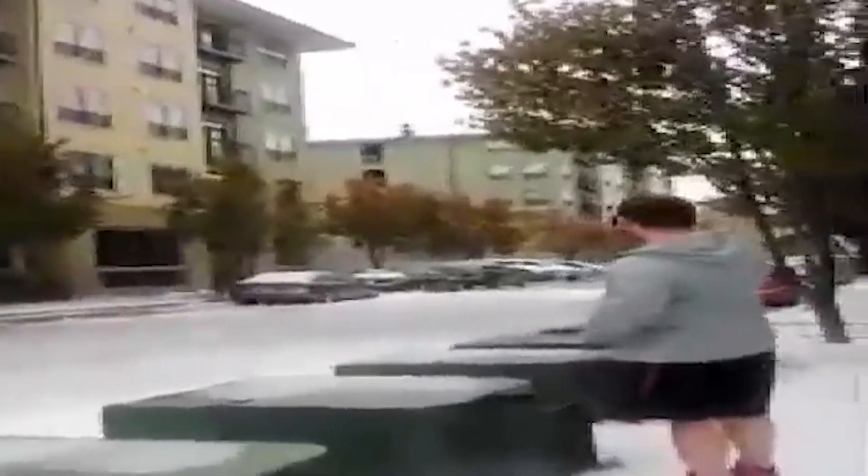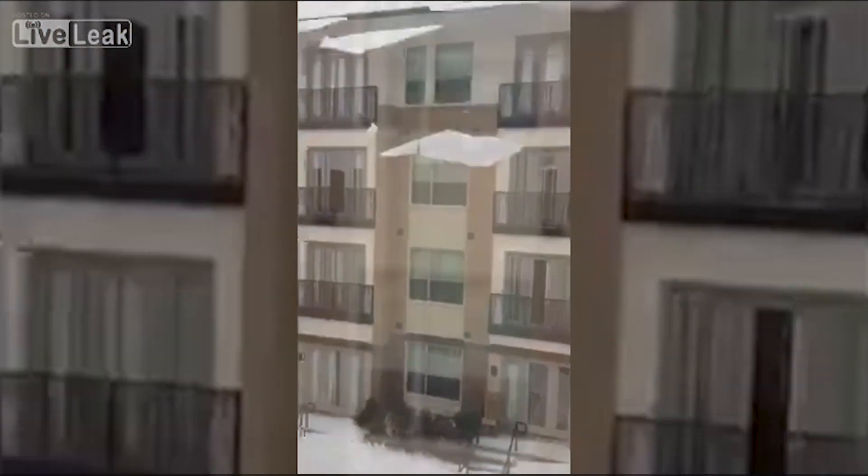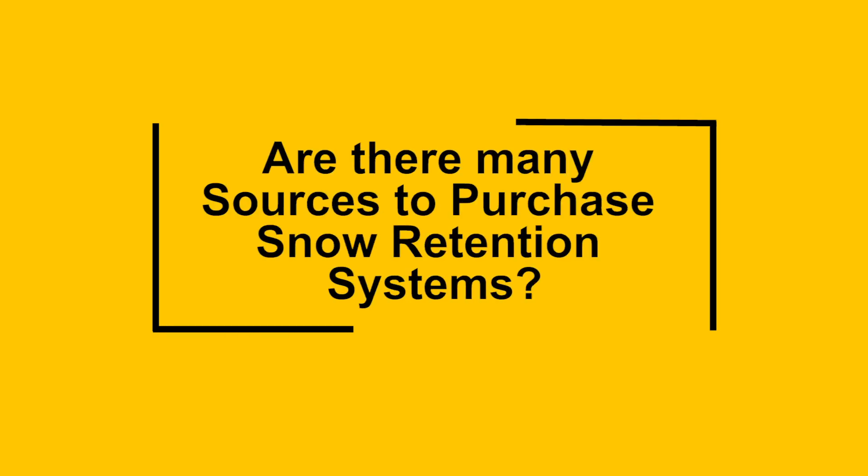These cars are parked along the street below this avalanche. Wow — pictures are worth a thousand words, aren't they?